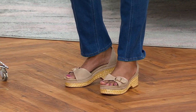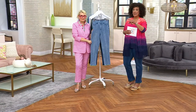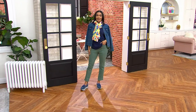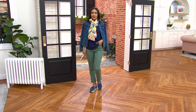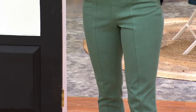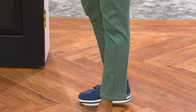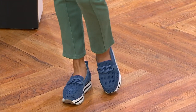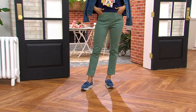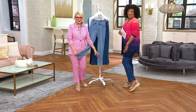Decide what inseam you need and then what size you need. Ashley's wearing them in the regular — looks great. Her fabulous sneakers are NYDJ with a little platform, which we're all obsessed with. This is a jean that lends itself to pretty much any shoe — heels, cute little sandals, or the fabulous TSV from today, the wedges from Vince Camuto coming up. It's a straight leg, classic silhouette, not clinging at the ankle.